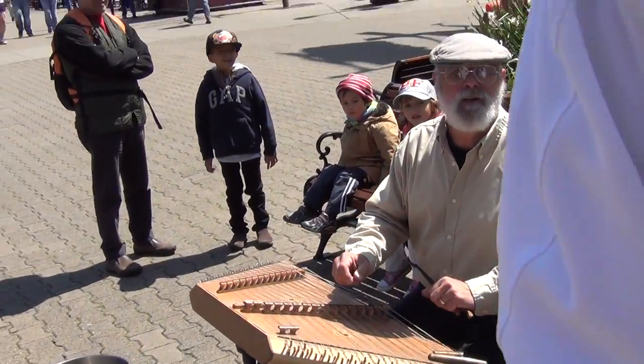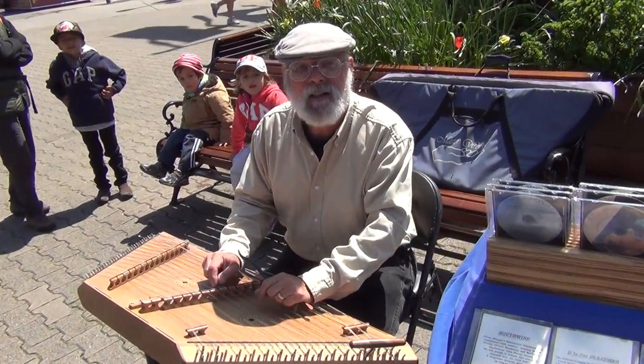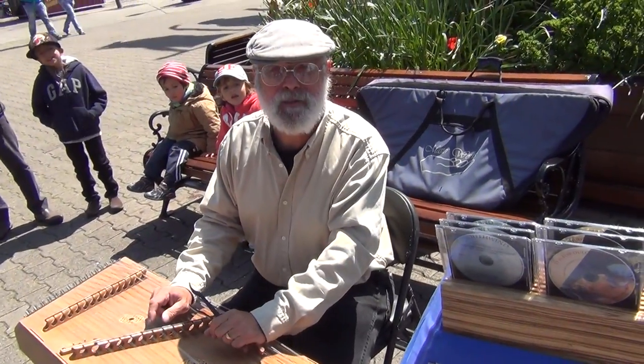Hi. That's a little tone call over the waterfall. What is this instrument? This is called a hammer dulcimer. A hammer dulcimer.